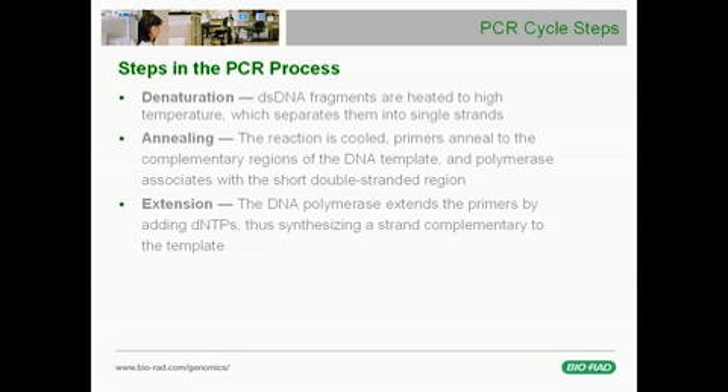During the PCR process, the reaction components are subjected to many temperature changes. There are generally three steps involved in each PCR cycle. In the first step, called the denaturation step, the reaction is heated to a high temperature, typically about 94 degrees Celsius.